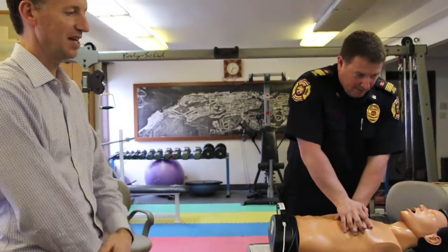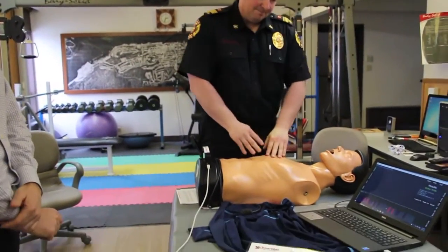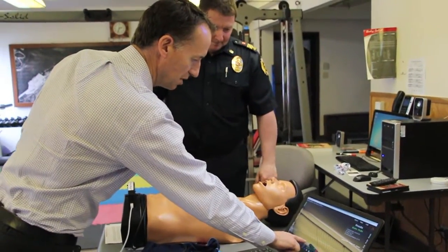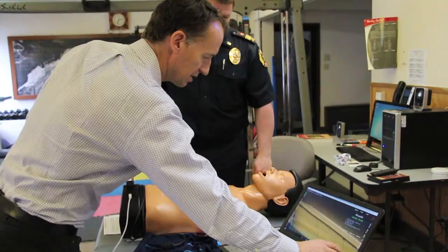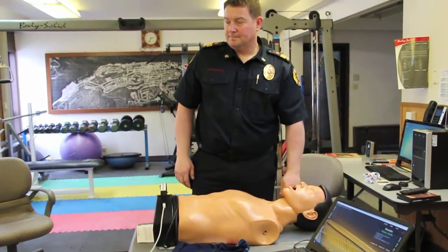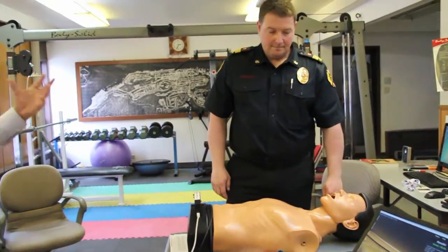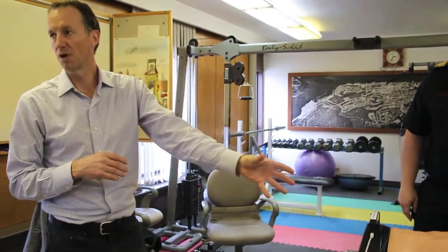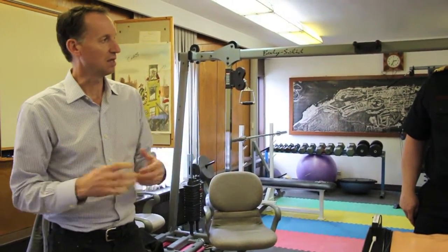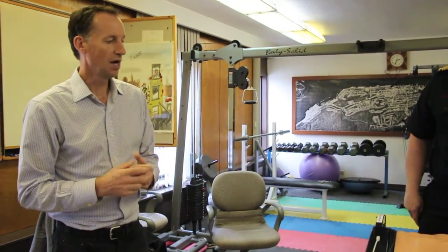Almost done — stop. Excellent. You started out needing to be a little bit deeper, and then your next cycle was perfect CPR: high quality, good depth, good rate, hands completely off the chest. That's the model of great CPR, proven by the device. That's why we think this is going to be an excellent tool to help with the training of the fire department.